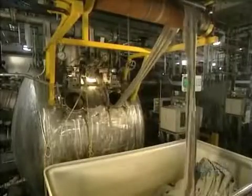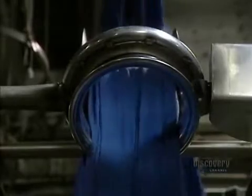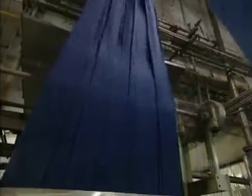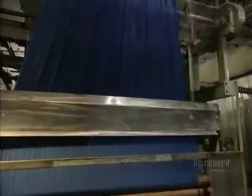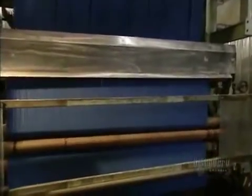The fabric is placed in a bin. This machine is called an opener — it unfolds and stretches the material before rolling it up on an immense roller, which is now almost full.